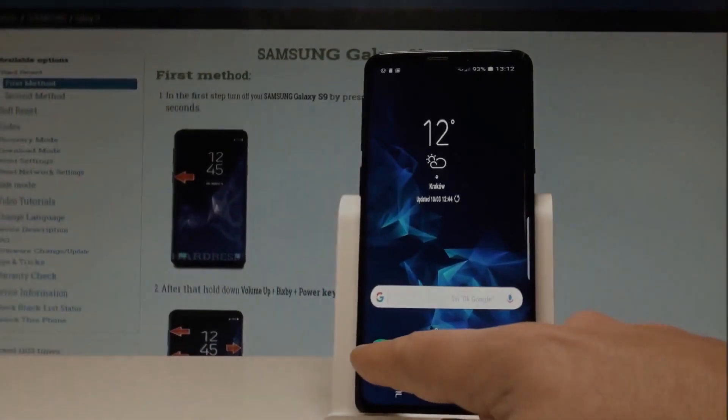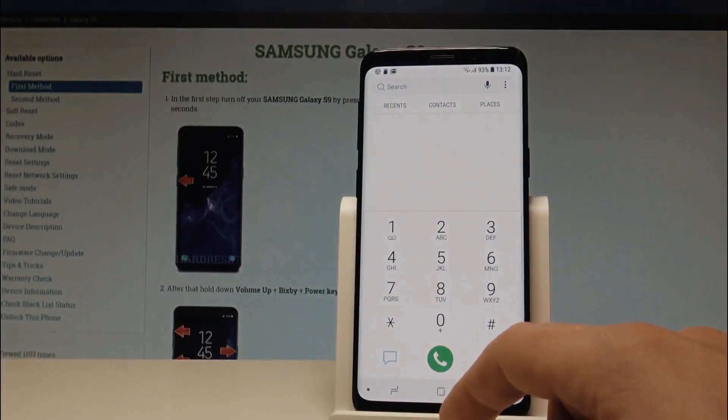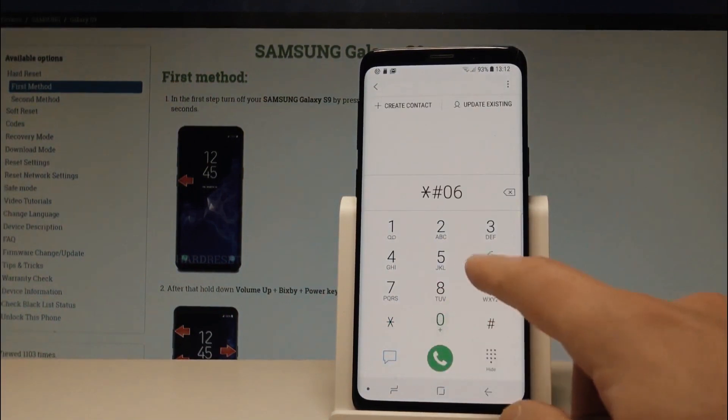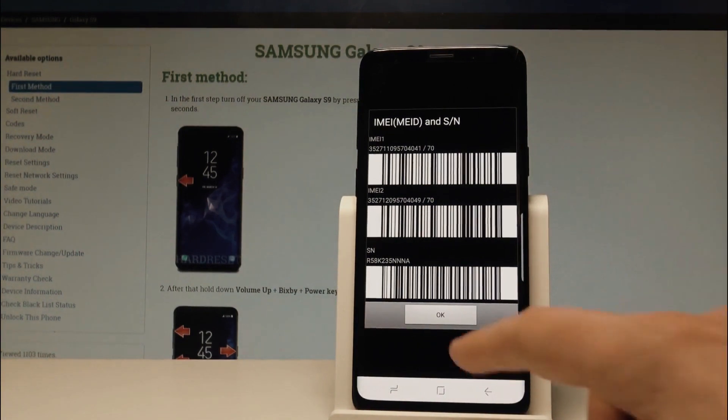To start, we're going to get the phone's IMEI number. That's a unique number for every phone. To get it, simply dial star hash zero six hash. As you will see, your 15-digit IMEI number will appear on the screen of your phone. This number is very important — it represents the ID of your phone. Keep it somewhere close because we're going to use it in a few seconds to unlock this phone.